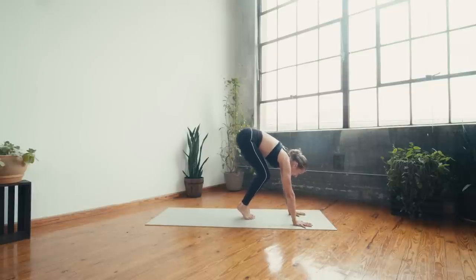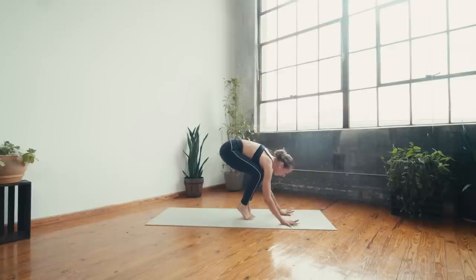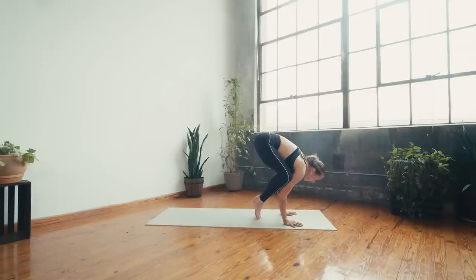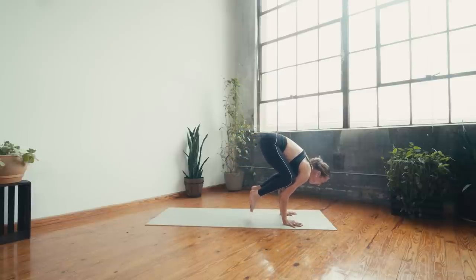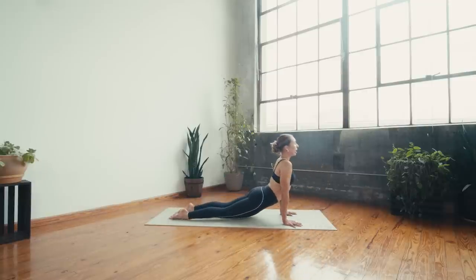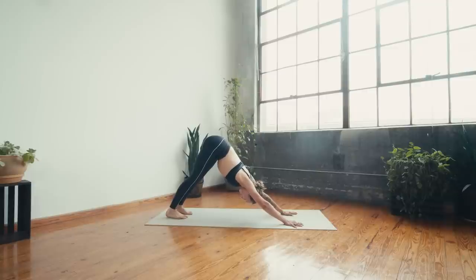Walk the feet in as needed, squeeze everything in — lift one leg then the other. Toes together, knees together, arms together — puff up through the back of the heart. Holding — deep breath in, deep breath out. Exhale, step or float, chaturanga, up dog, down dog. Deep breath in, deep breath out. Inhale lift the heels, exhale hop to malasana — heels in, toes out. Deep breath in, deep breath out.